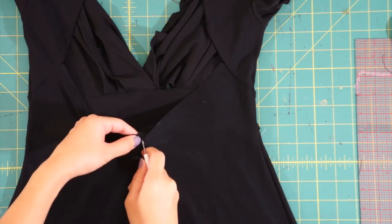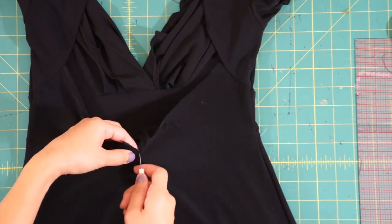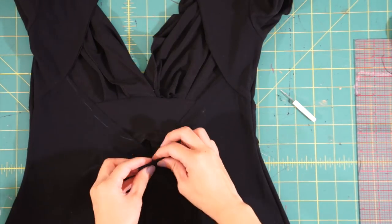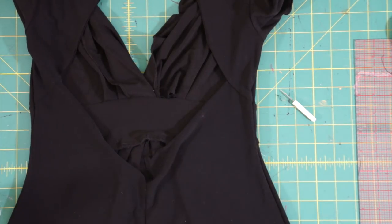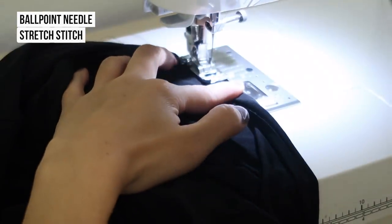Now we have to seam rip down the center back just enough so we can hem the new v-shape back. If your dress is stretchy like mine, make sure you're using a ballpoint needle and a stretch stitch.